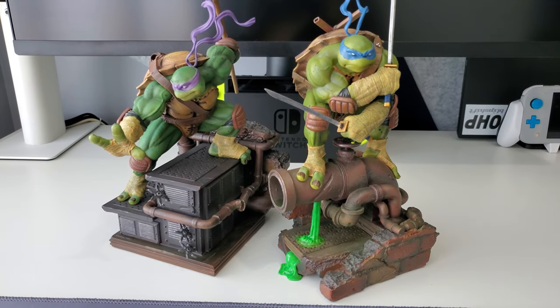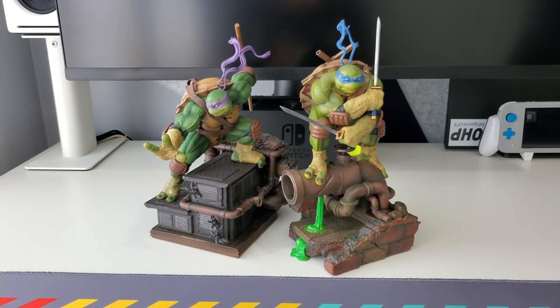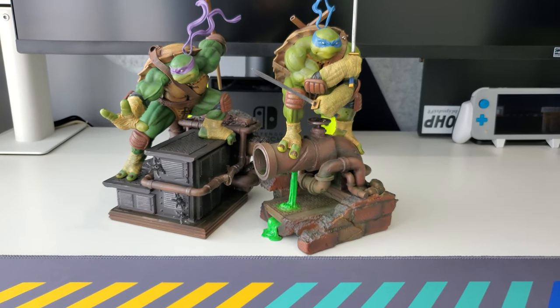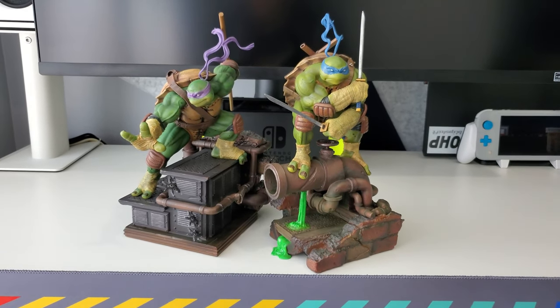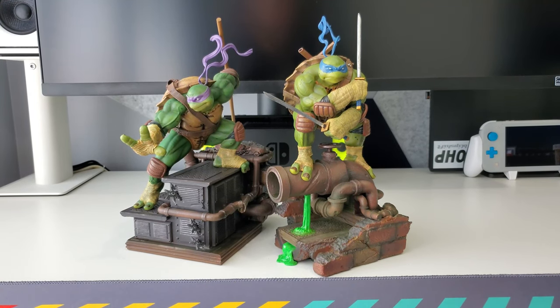As we wrap up the video, just wanted to show you guys these two together — they look awesome. Great job, Iron Studios. I'm so glad to add these to my collection; they look really, really nice together. I'm going to try to get risers once I get the other ones to put them all together and see how they come out. If I missed anything, let me know. I'm very happy with Leo and Donnie — you can see the color differences but these are great additions to my collection. Thank you so much for your very valuable time, and I'll see you next time.